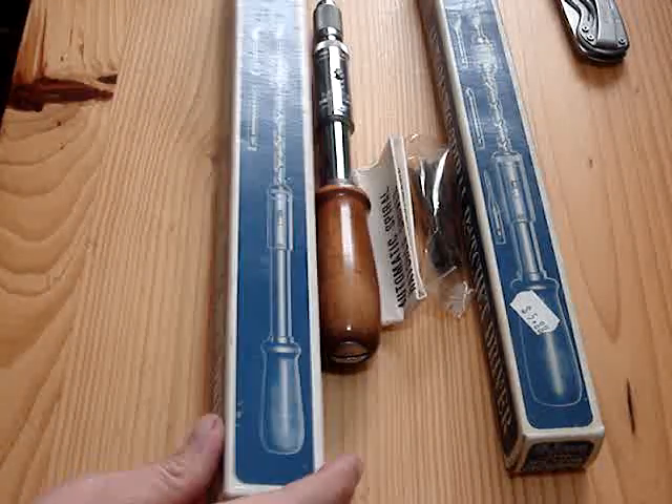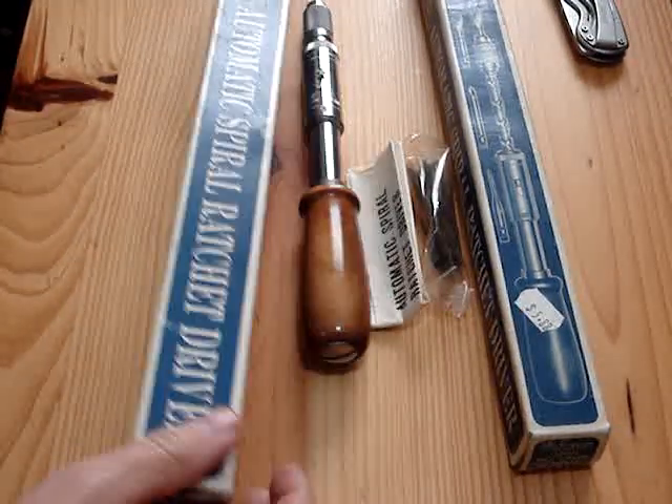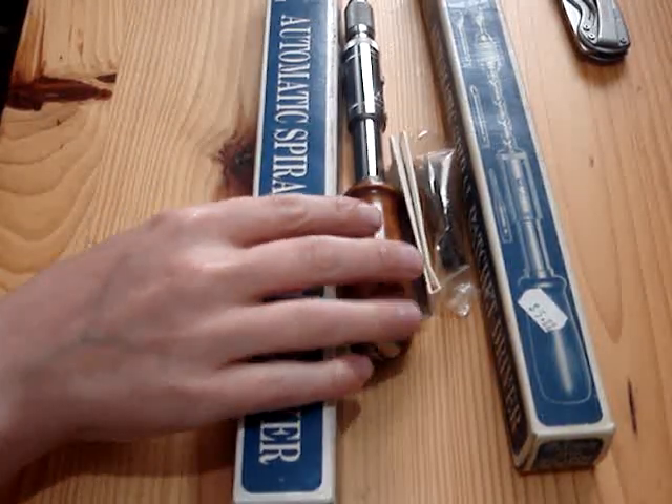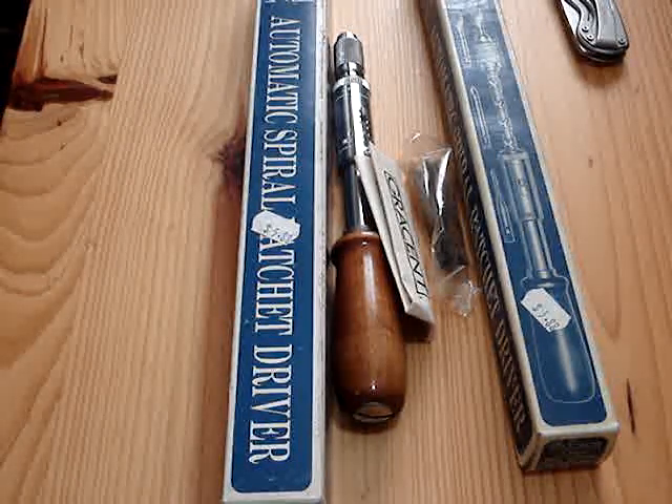These are two that I bought around that time. This one was $5.88 — they're both under six dollars — these push screwdrivers, Yankee screwdrivers.